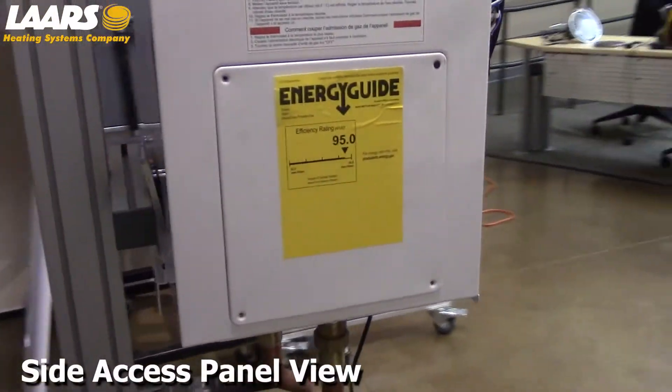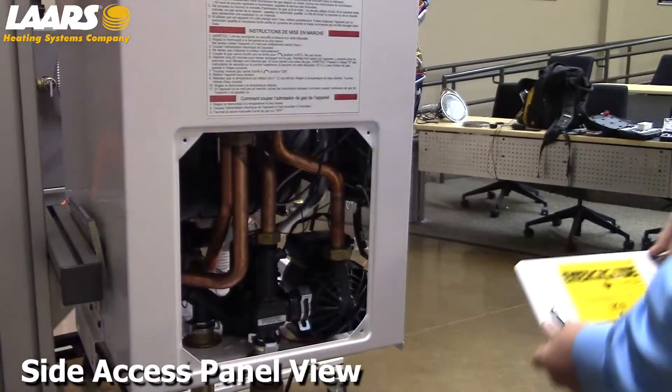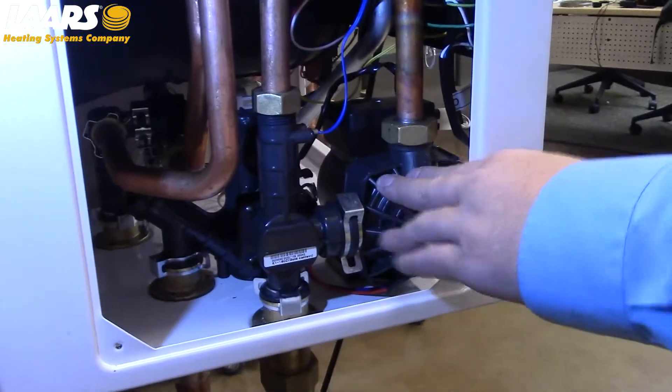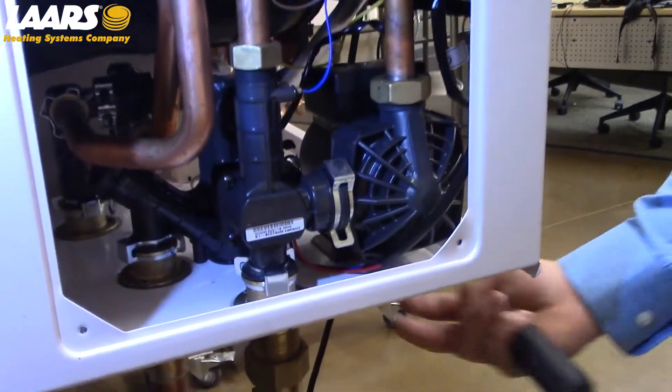After removing the water from the heat exchanger, we're going to remove the side access panel. To gain access to the three-way valve, we first are going to remove the circulator pump. To do that, there is a union on the top, a clip, and two Phillips-head screws.